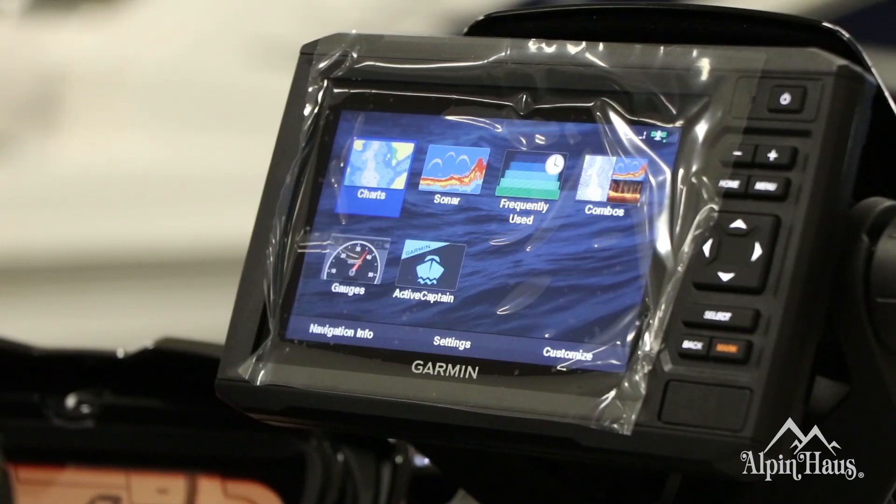Featuring Garmin Navigation and FishFinder — specifically Garmin's Echomap Plus FishFinder with a 6-inch screen and built-in hull transducer.